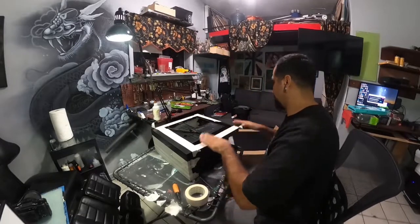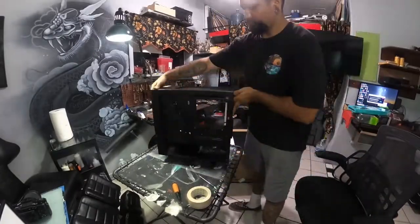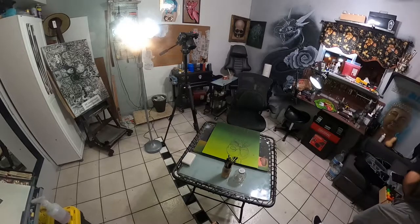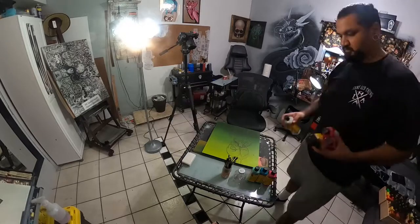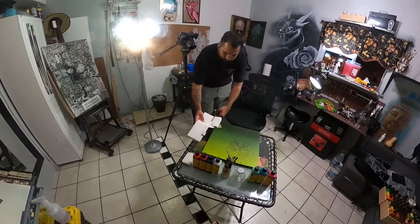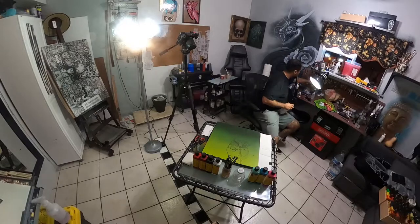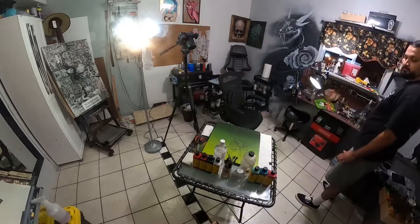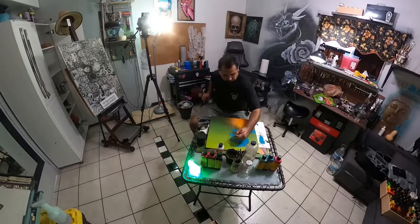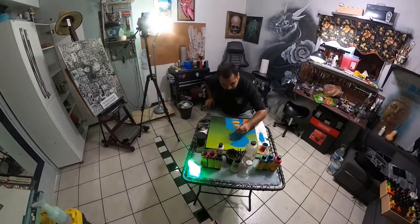I lost some footage, but I did spray-paint this tower. Here I'm just prepping it — prepping the panel that detaches from the tower. I'll be using enamels for this piece. I hope you guys enjoy it.